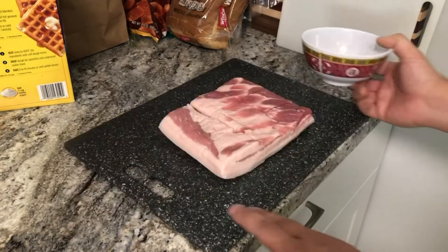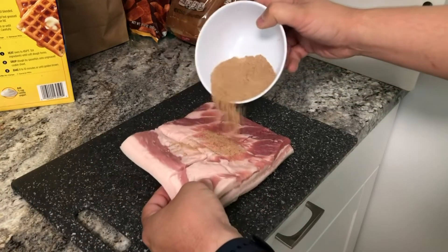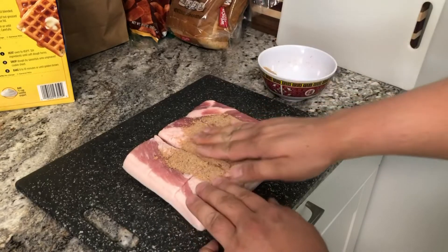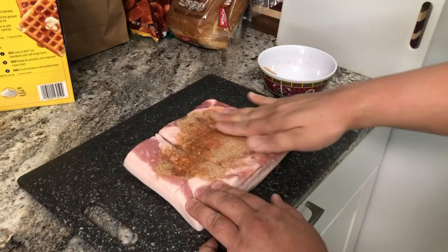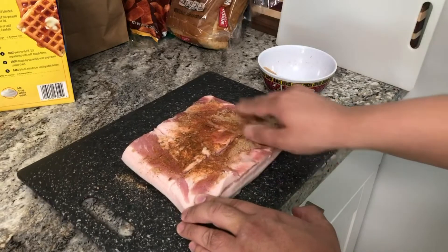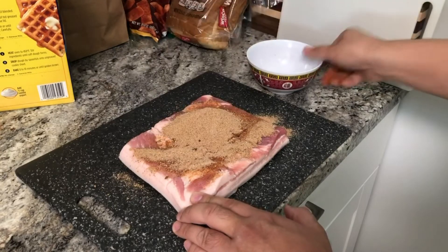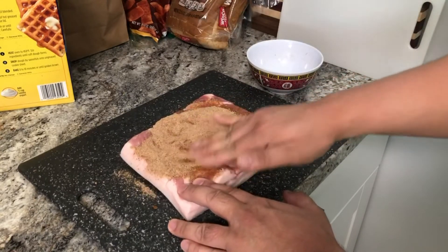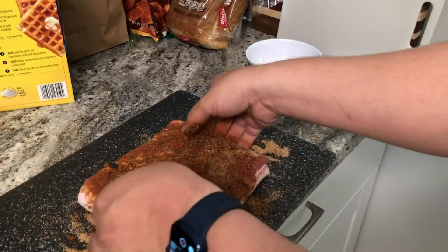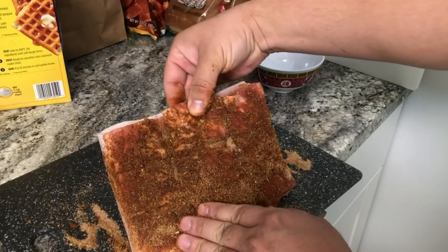Now just pour the seasoning on top of the pork belly — the meat side, not the skin side. Actually open up the little crevices there. Just kind of start rubbing your seasonings all up and down and get into the crevices. This is how it should look when you're done seasoning, all over in the crevices too.